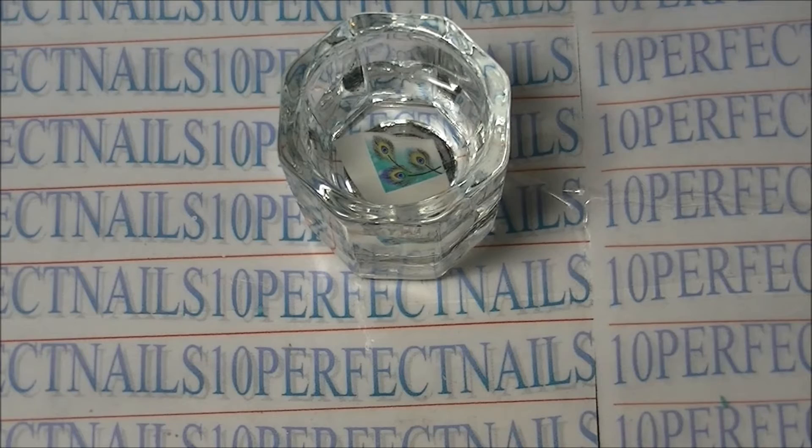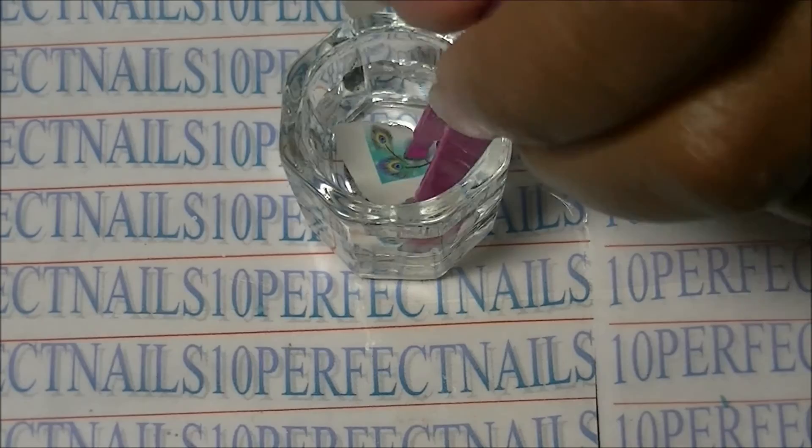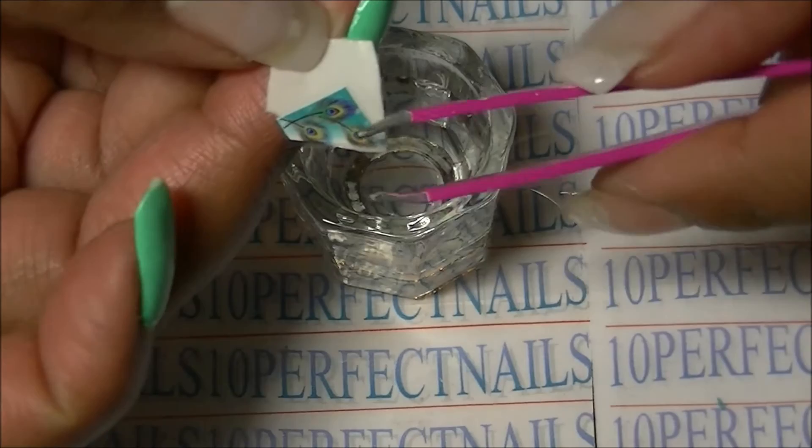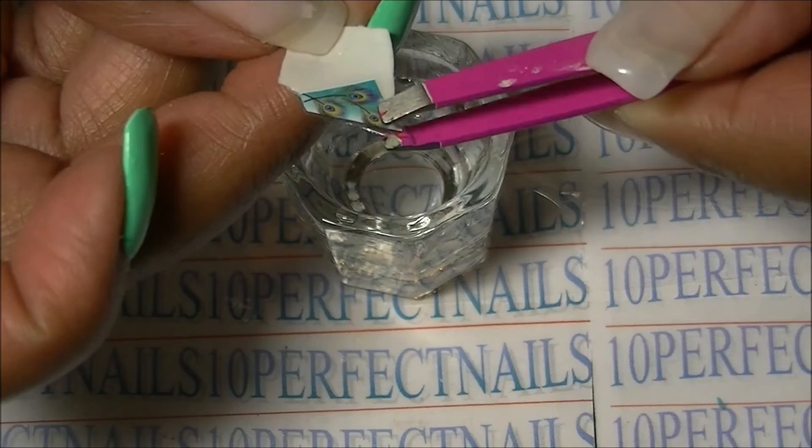Then I'm going to take my tweezers and fish them out. Sometimes it can be a little tricky getting them out, but that's the best way usually for me. The decal should slide off just like that — if it sticks, then you put it back in the water.